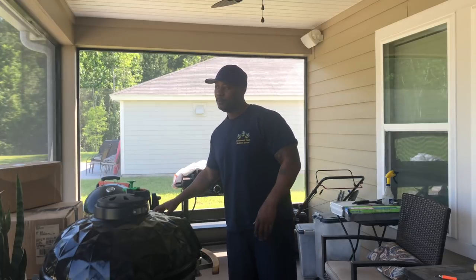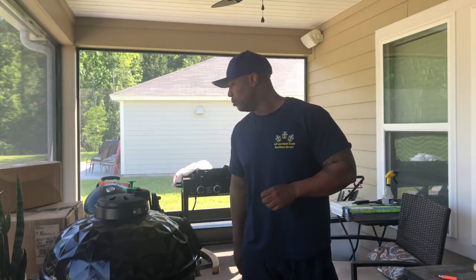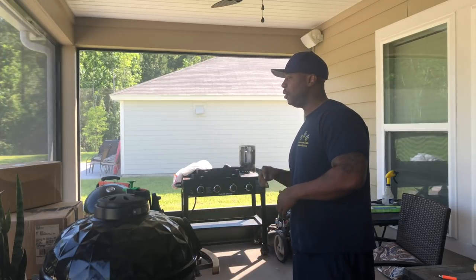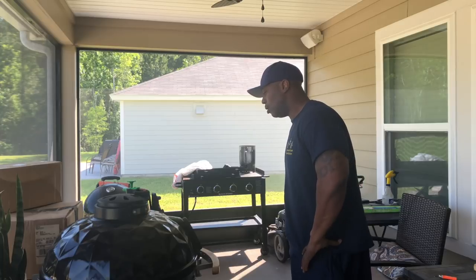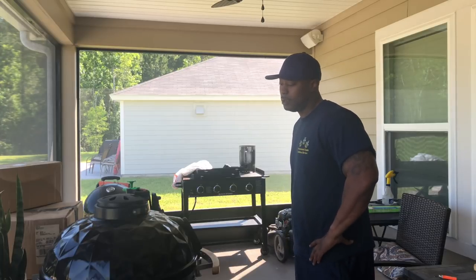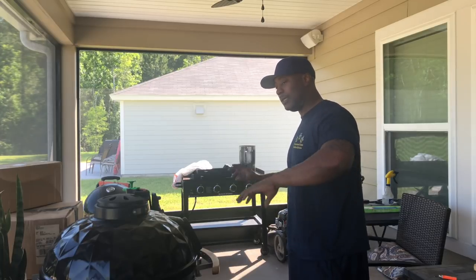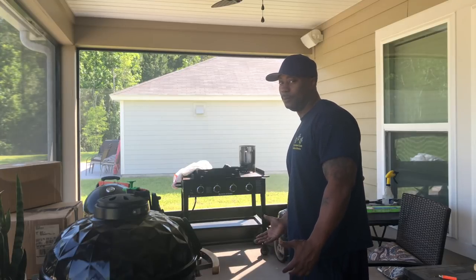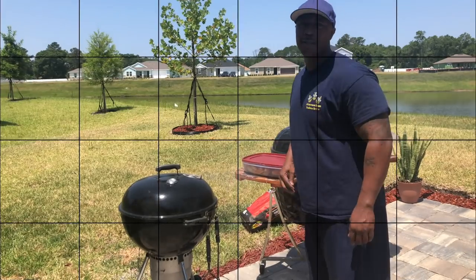I'm gonna pull my Kamado grill out and put them on the pavers for the first time, might just put them in the grass, just to get a feel for how my new patio's gonna look. Stay tuned, I'm gonna pull these out, get them all set up, and then we'll be back.